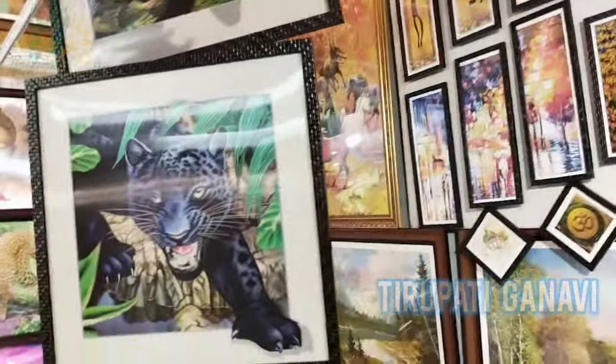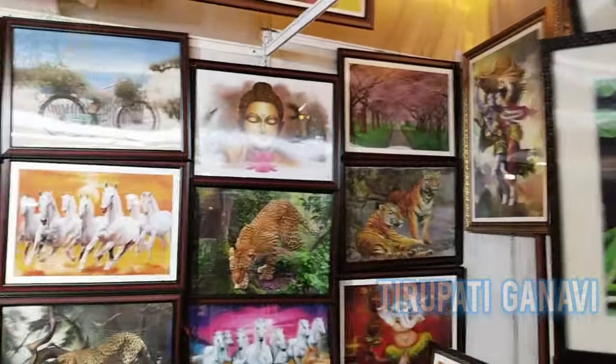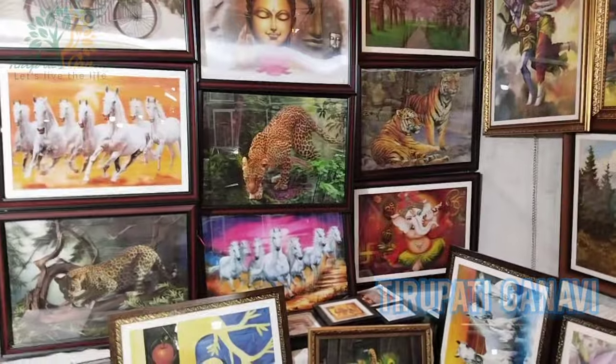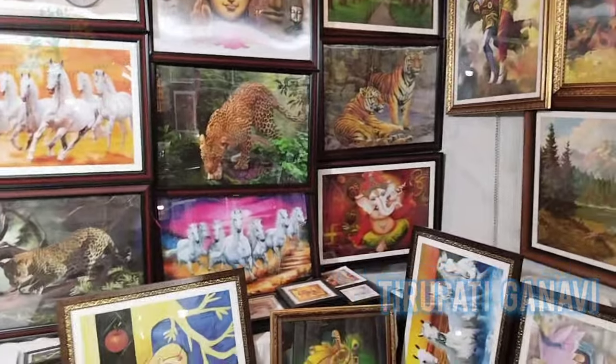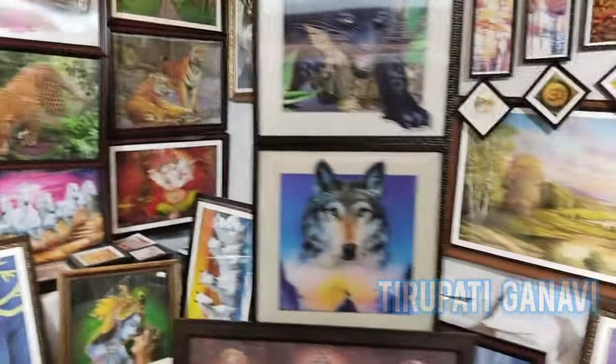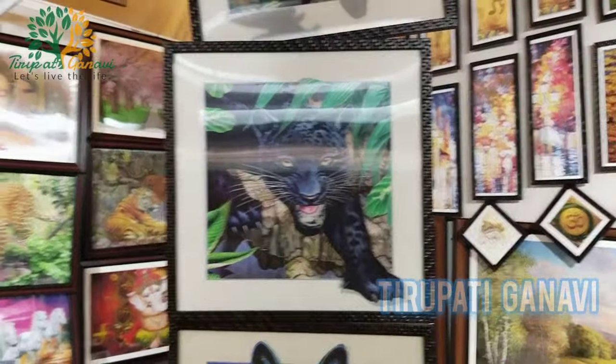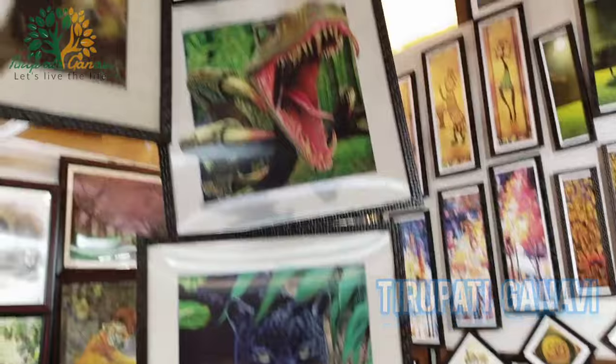You will definitely get a discount when you come here. You can talk with Wanna Sir and he will explain everything properly. You will definitely be happy once you come to this store to purchase any kind of craft or paintings. A discount is guaranteed.